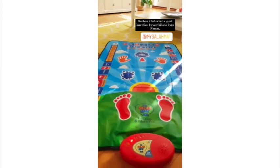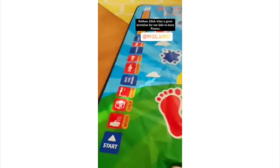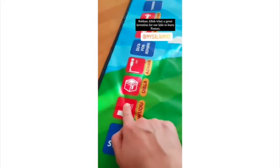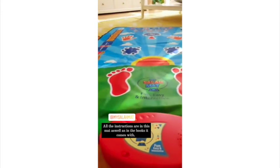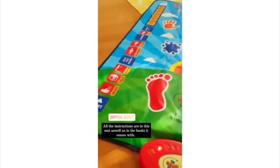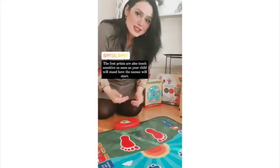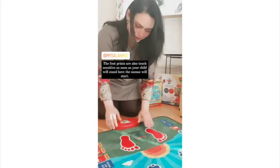Assalamu alaikum wa rahmatullahi wa barakatuh. Then there is a section for wudu — wudu is the way we clean ourselves before praying. Before doing wudu we must say Bismillah, we start by washing our hands, then we rinse our mouth and nose. As soon as your child stands on the marks, the namaz will start.